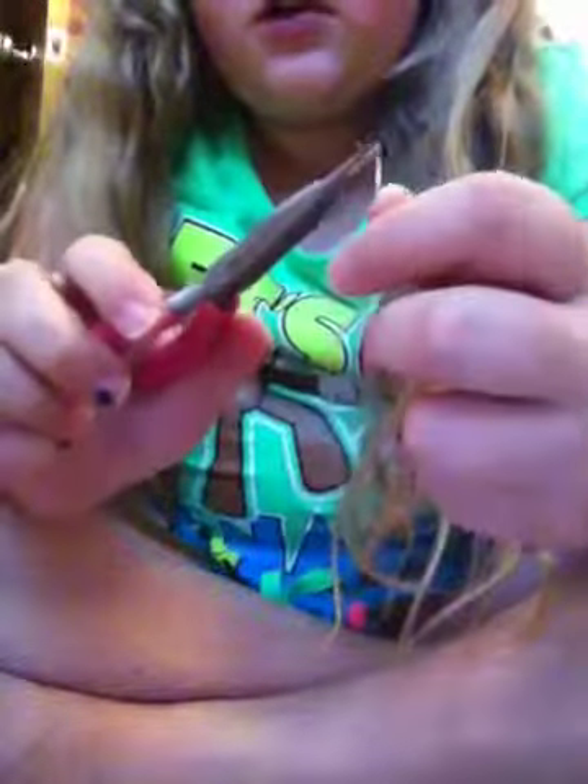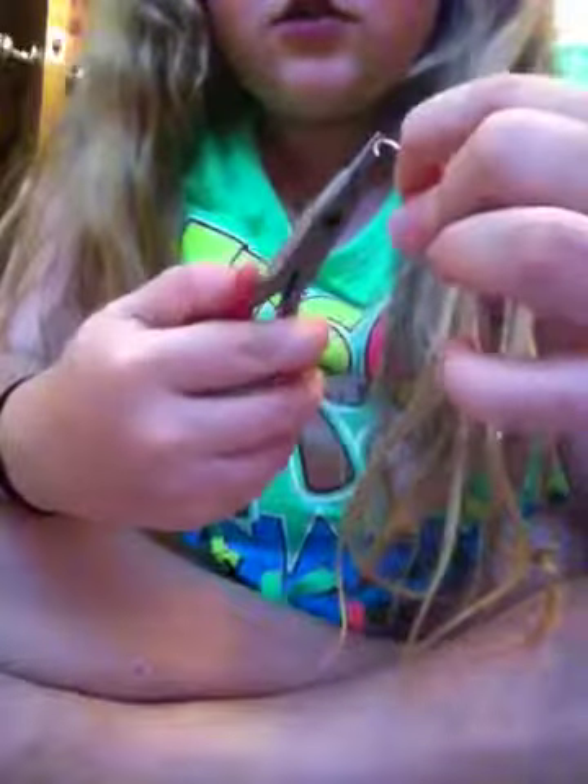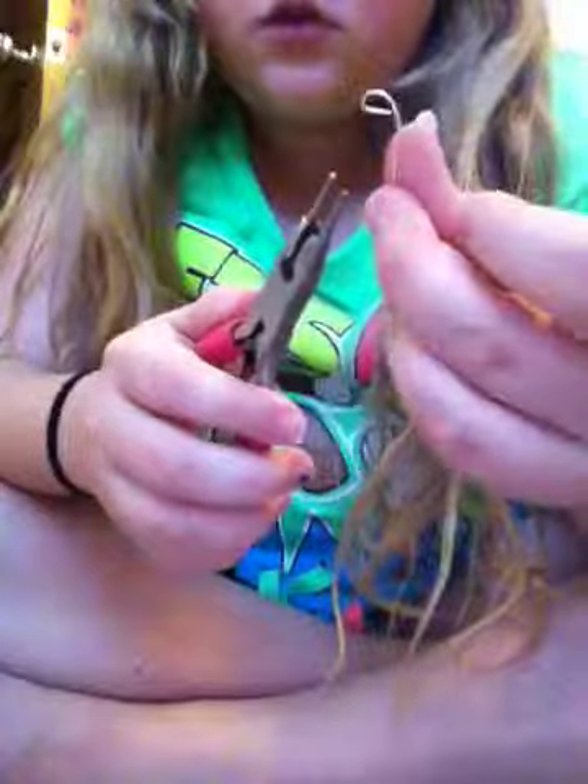If you haven't been using pliers, you probably want to use them now so you don't have to straighten it out for your hand. Just grab the end of it with your pliers and start twisting it in a sort of tight circle — not too tight — basically however big you want it to be.